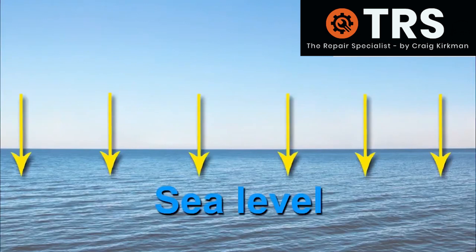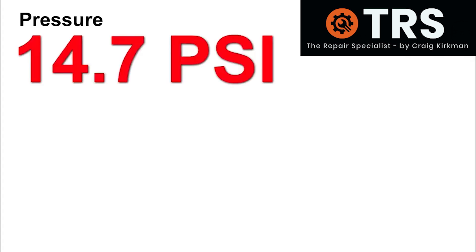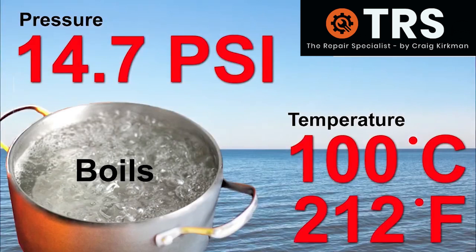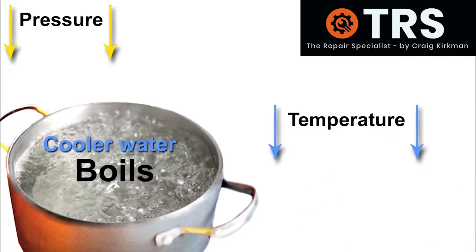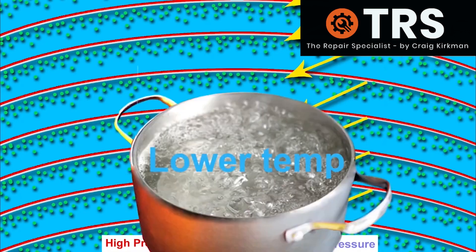To explain how this can happen, we need to talk about pressures. At sea level, the pressure pushing down upon us from all those air molecules above us — attracted to the gravitational pull of the earth's core — is 14.7 pounds per square inch, also referred to as one atmosphere. It's here at sea level, at 14.7 psi or one atmosphere, that water will only boil at 100 degrees centigrade or 212 Fahrenheit. Interestingly, if we could lower this atmospheric pressure to something much lower, the temperature required to boil water would not need to be as high as 100 degrees centigrade — it would boil at much lower temperatures. It's the low pressures behind the tail of each ultrasonic wave that are low enough to create this type of boiling at temperatures lower than 100 degrees centigrade inside the ultrasonic tank.